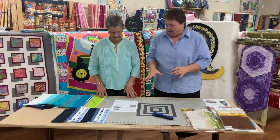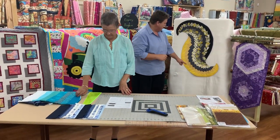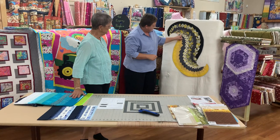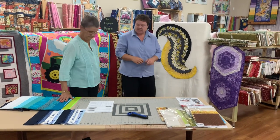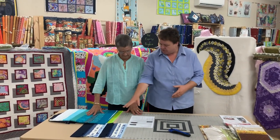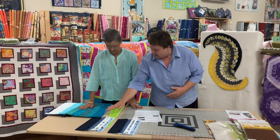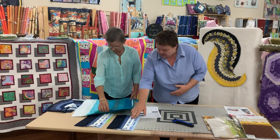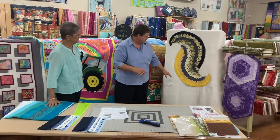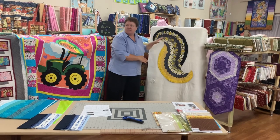First of all we're going to talk about colour choices on the Spicy Spiral, because there is a particular colour — it's about the fourth colour — which will be your main one that swirls around, and that's cut in the largest of the sizes. When you're choosing your colours, you need to find a pattern that pleases you. Some are set out in dark to light, and you need to be able to create it so that you have a light side and a dark side to give it that offset pattern.